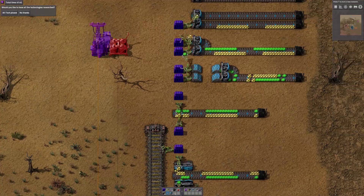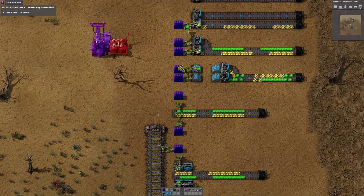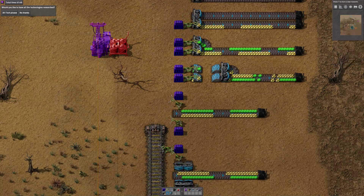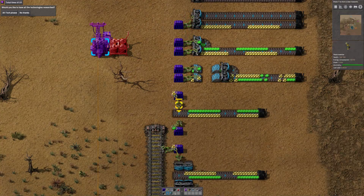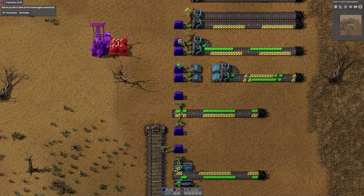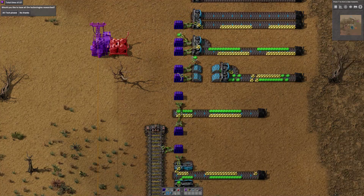This is the vanilla example, where we're loading both sides of the belt with stack inserters. You can see the arms swing back and forwards. While they're back swinging, there are gaps in the belt.